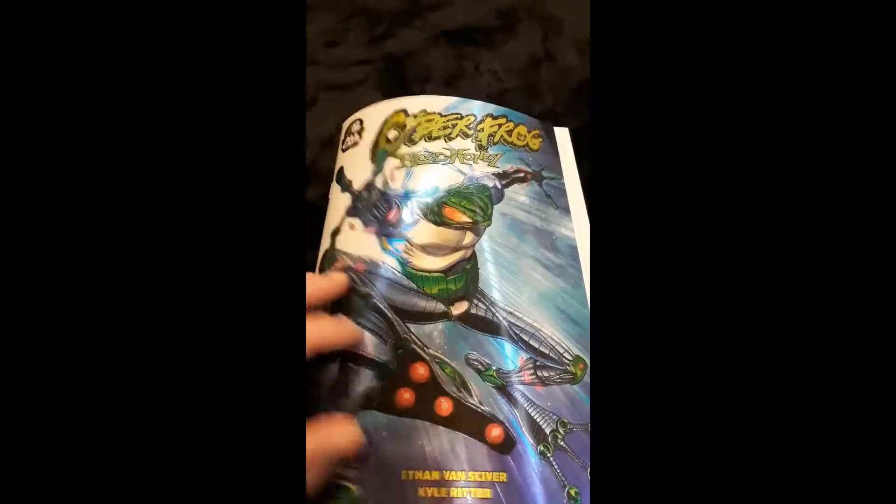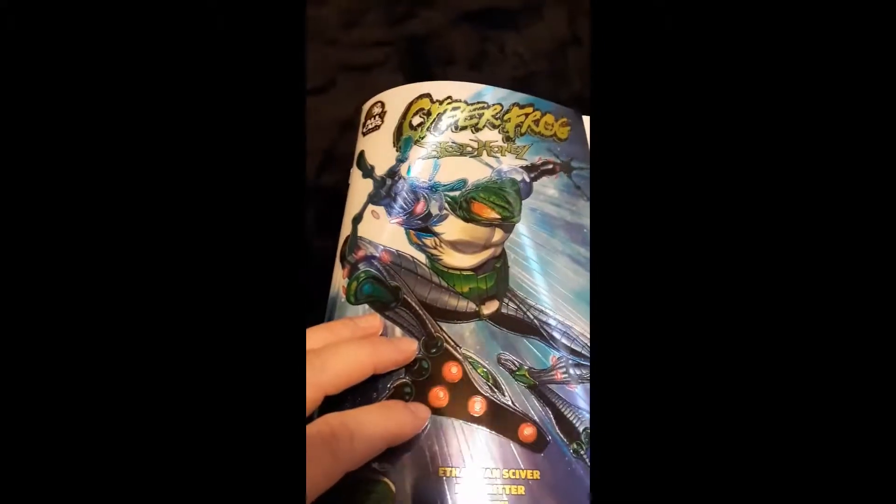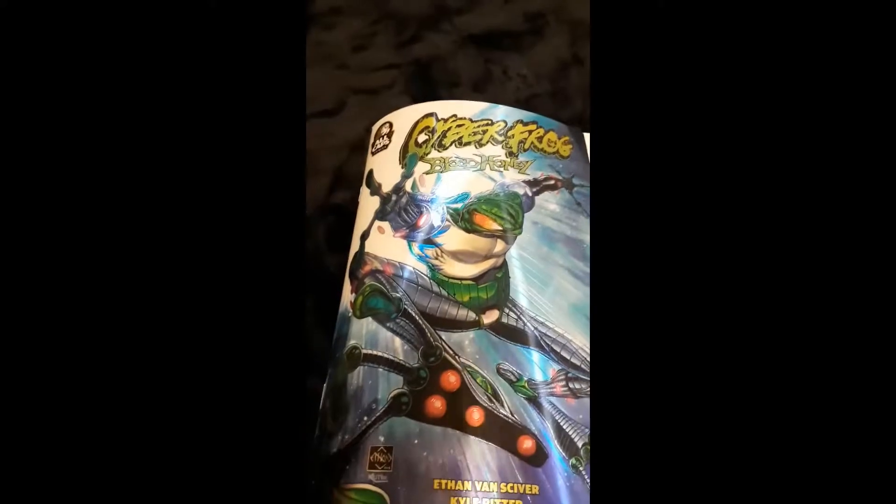My first comic book review. I thought I would pick the book Cyber Frog — it's a pretty worthy book. I have to admit I've never read Cyber Frog, so I'm going into new territory here. This book right off the bat has an awesome presentation. I believe it's a foil style imprint. It actually has aside from the creator's signature on top, and you can probably get it drawn on at cons. That's a cool feature. This book does start off in the 90s — my Ethan VanSkyver, colored by Kyle Ritter. Awesome.